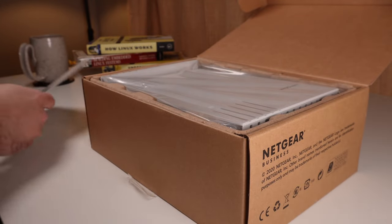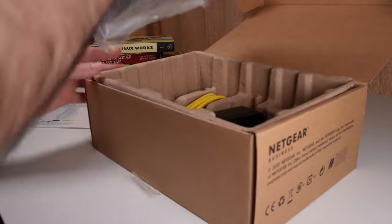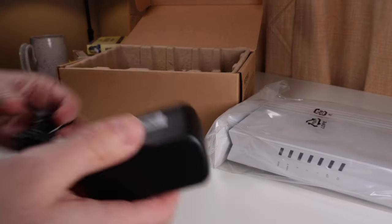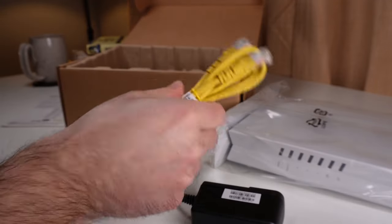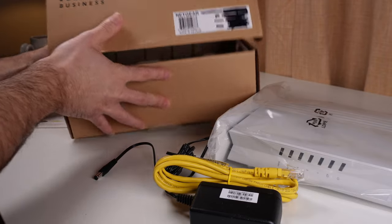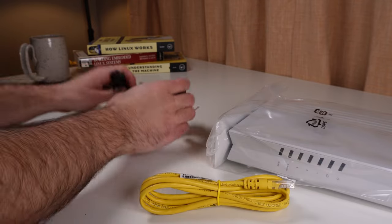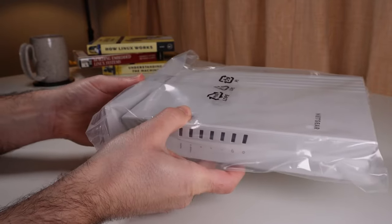In this router box what we have is the router itself — this Netgear router that I purchased — and this process is going to be similar across all routers. You'll have a power adapter and typically an ethernet cord. We'll get rid of the box now and let's get into setting things up. So I have the manual, a power adapter, a small ethernet cord, and the router itself.